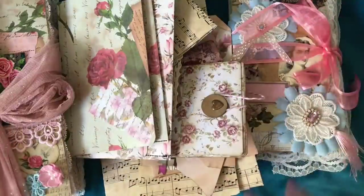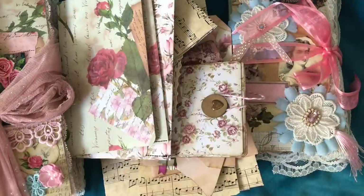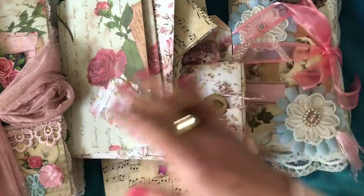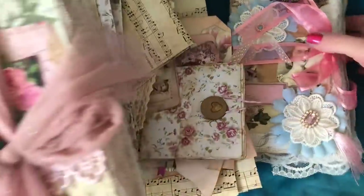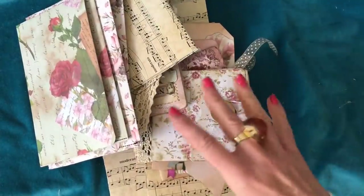I did manage to use up every single piece of the 12x12 paper pad. It was a 24-sheet paper pad, so I wasn't overly ambitious — I didn't pick a massive one. We've made kind of two journal-type pieces and a whole bunch of ephemera, so let's have a look at the bits that we made.